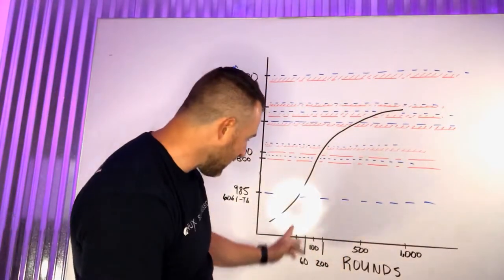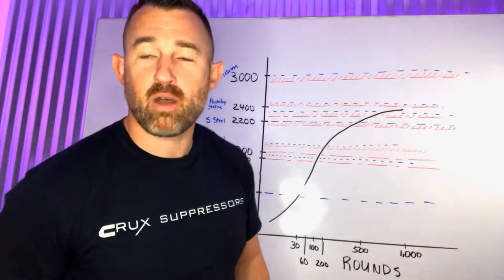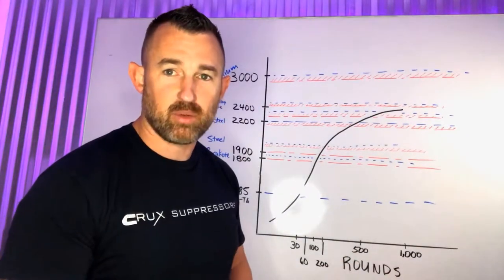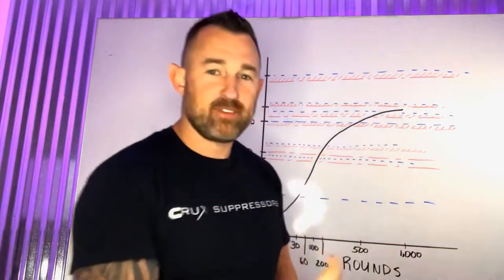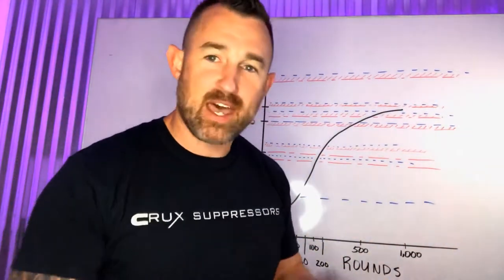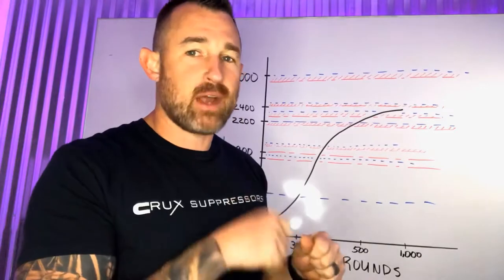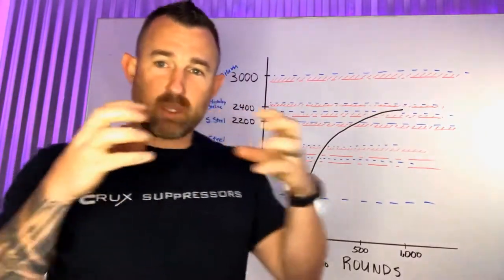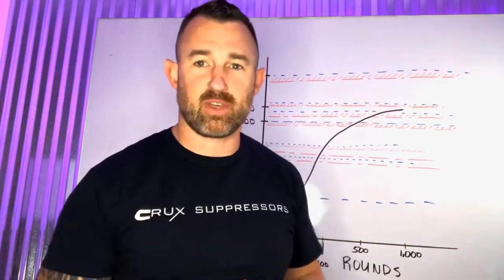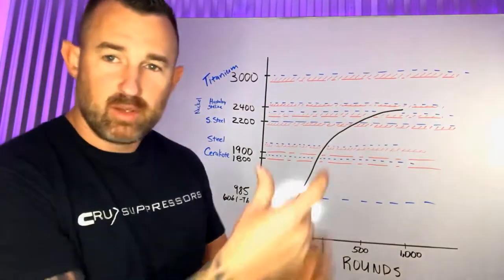Because if you start running 30 rounds through an aluminum suppressor, you will heat it up. We test our monocores on aluminum AR-15s to check sound because it's much cheaper to do. I have personal experience: at 58 rounds — two 30-round magazines on an AR, not going full auto, just a steady pace — that monocore separates and there's a catastrophic failure because you've reached the melting point of aluminum. Aluminum for a .22 LR is okay because there's such little powder and limited heat output.